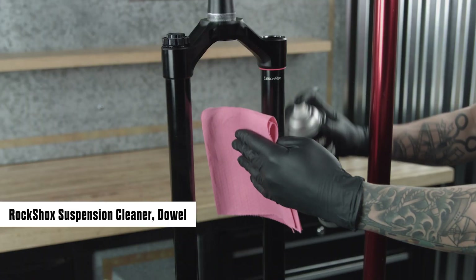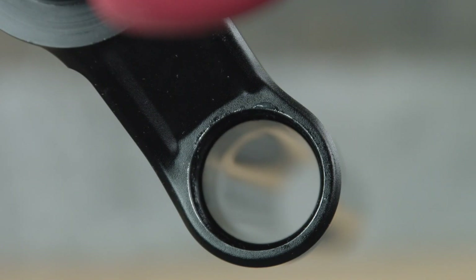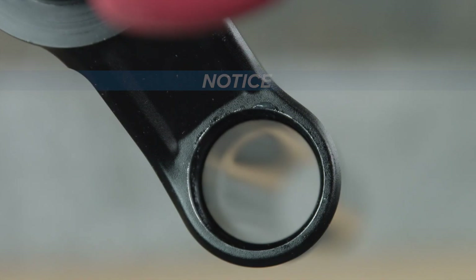Clean the inside and outside of the upper tube. Inspect the inside and outside of the upper tube for damage. Scratches on the inside surface of the upper tube can cause air to leak. Replace the crown steerer upper tube assembly if a scratch is visible.